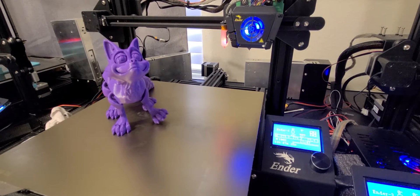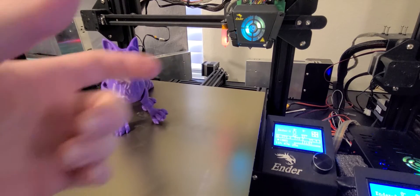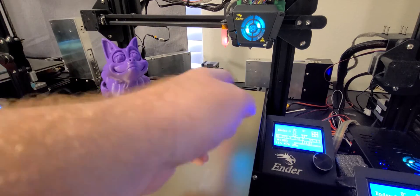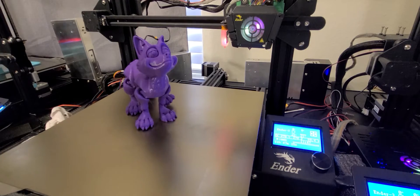How's it going YouTube? Today I'm going to show you the easiest way to find your BLTouch center. If you put on a new BLTouch, you need to find your center location. This is the easiest way to do it if you have the same firmware as me, and I'll show you how to do that.